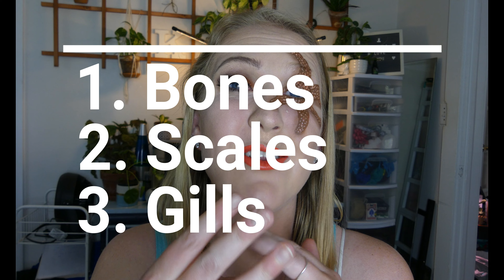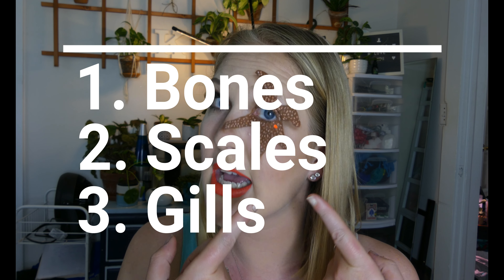I call them sea stars because they're not actually fish. To be considered a fish you need to have bones, you need to have scales, and you need to have gills — and these guys don't have any of that. I'm not going to call you out if you call them a starfish, I don't really care, but it makes it easier when I am teaching other people.